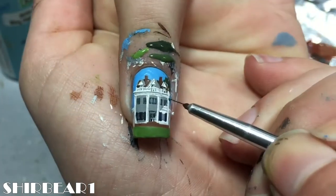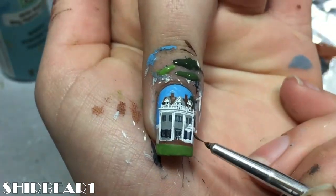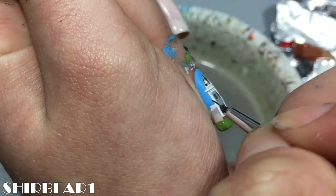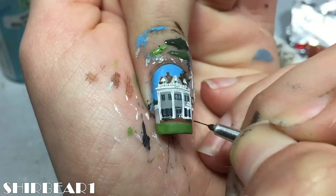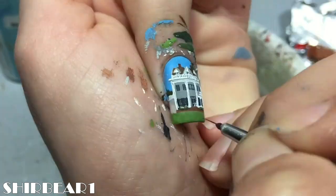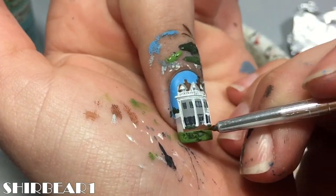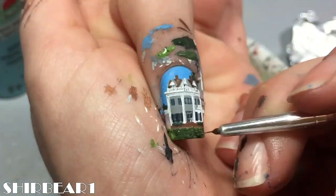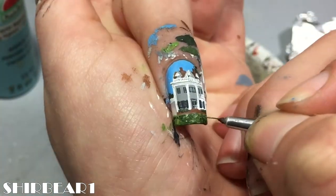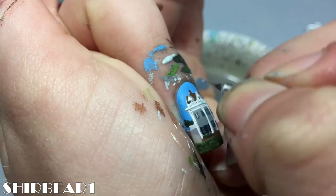Paint the sky with light blue and paint grass with light green. Paint trees by dotting different greens, same with the plants on the deck and the grass. And yes, I totally forgot to paint that part. Add bars to the windows with grey.